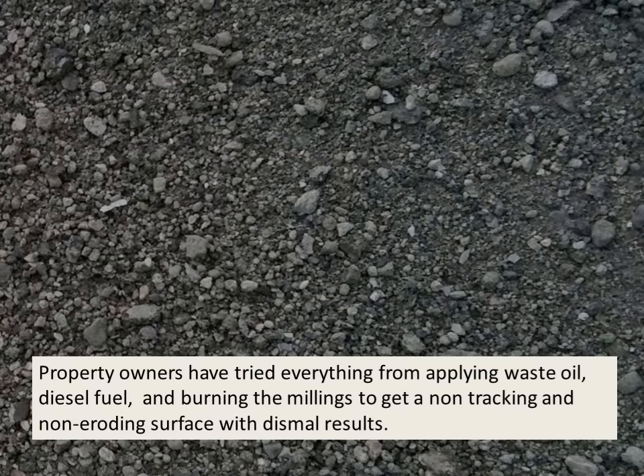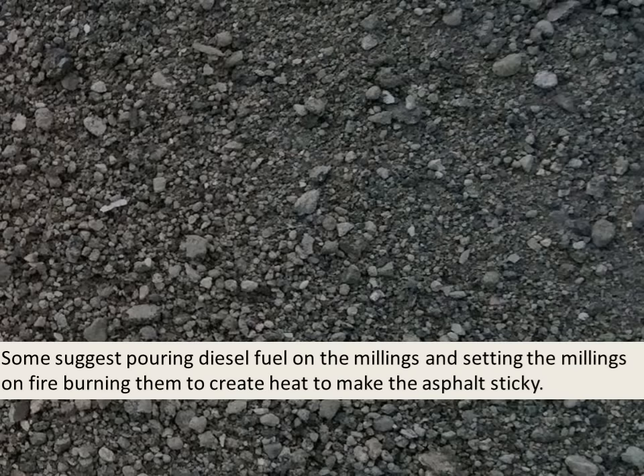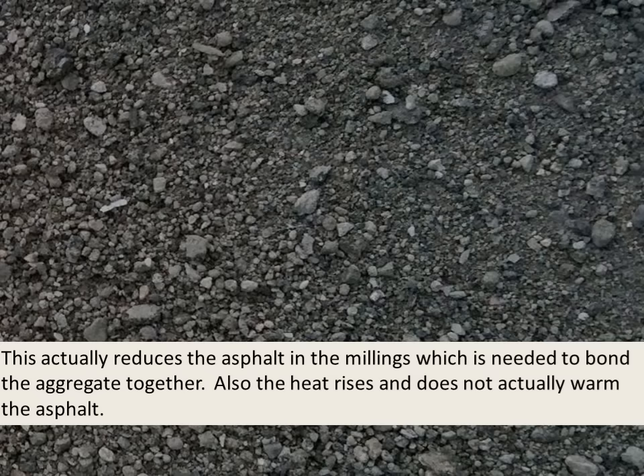Property owners have tried everything from applying waste oil, diesel fuel, and burning millings to get a non-tracking, non-eroding surface, but with dismal results. Some suggest pouring diesel fuel on the millings and setting them on fire to create heat and make the asphalt sticky. This actually reduces the asphalt in the millings — which is needed to bond the aggregate together — and the heat rises rather than warming the asphalt to any useful degree.